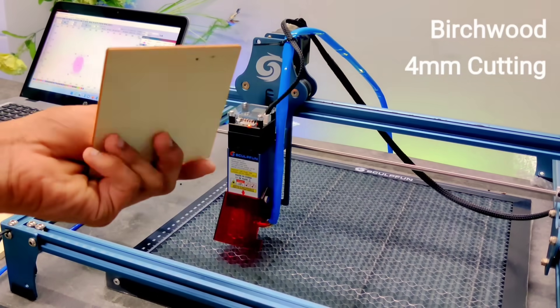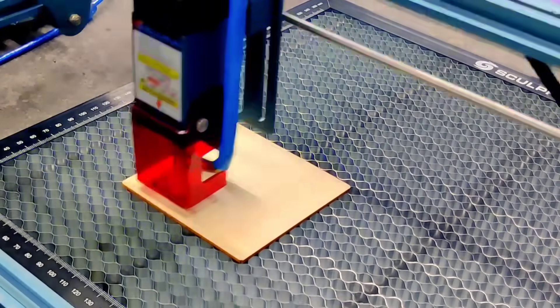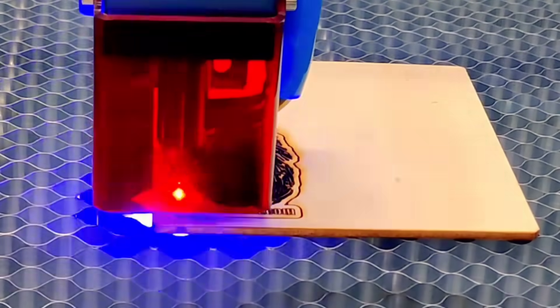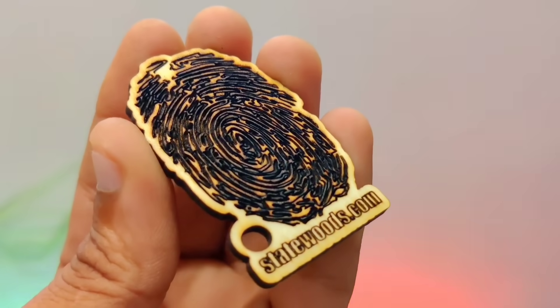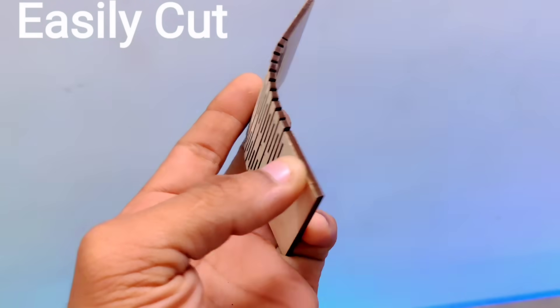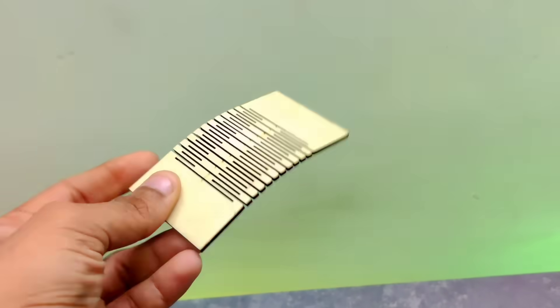Here, I've taken a piece of birch wood and decided to create a beautifully detailed carving on it. Birch wood is known for its smooth texture and strength, making it an ideal choice for both engraving and structural projects. Just take a look at it — the result already looks like a premium antique carving. The precision of the laser engraver brings out such fine details in the wood grain that it almost feels handcrafted. What makes this project truly interesting is the flexibility we've built into the design.